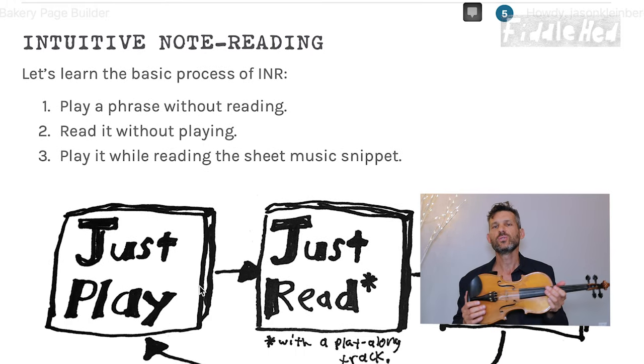Before getting into that, there's some preparation you can do — just really be able to play some basic things. If you are an absolute beginner who just started a week ago, I recommend don't do note reading yet. Wait a couple of months. I don't see it as absolutely essential in the same way that developing your ear is and developing a good sound. Make sure you can play a few scales — D major, G major, and A major — and be able to play like 15 or 20 tunes before doing this course. Then we'll dive into the basic process of intuitive note reading.